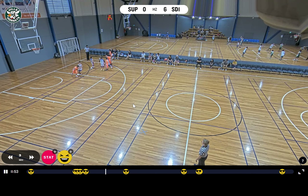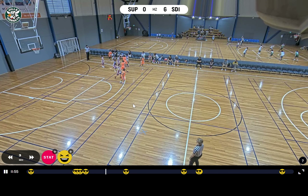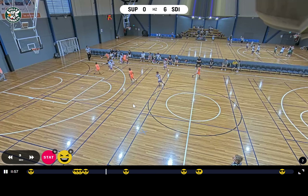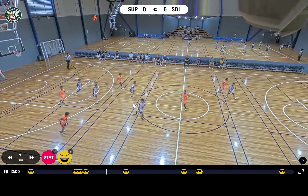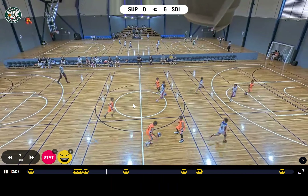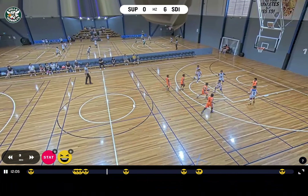Look at how crowded we are — why are we all standing in the same spot? You have to be close enough — that's such a bad play. Almost lost the ball there, and you screened your own player.